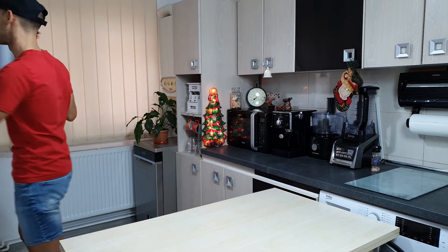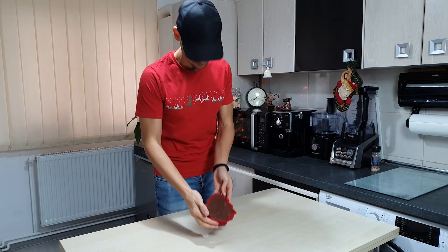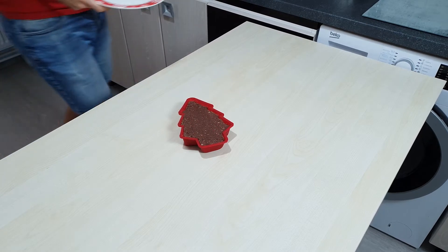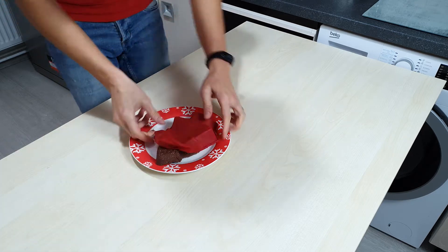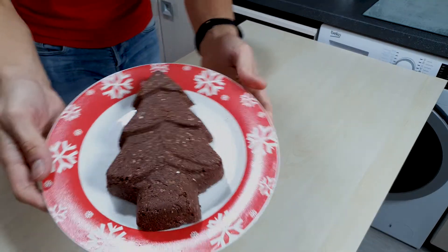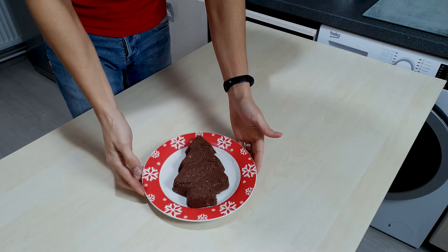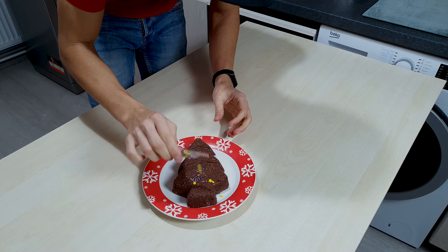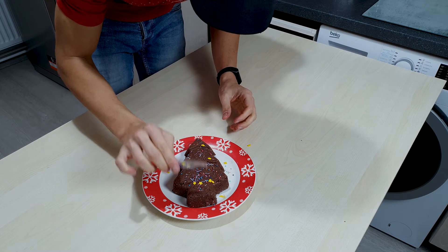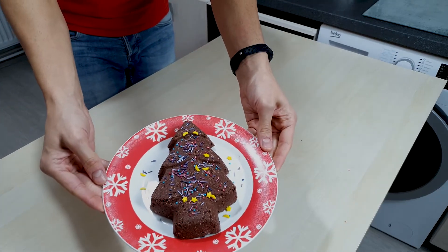The moment of truth is here. Let's get it out of the freezer. This is what it looks like. Let's just get a plate and get it out of the mold. And since it's Christmas, we can get a little bit festive and add a few sprinkles on it.